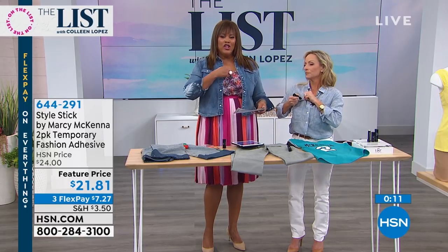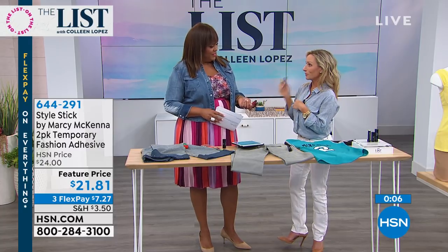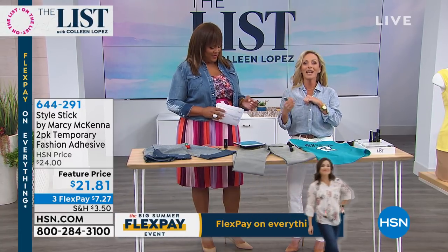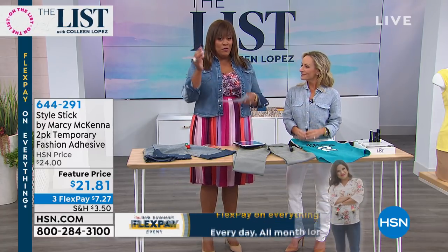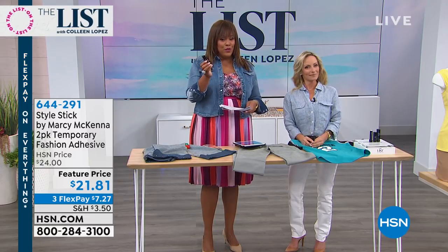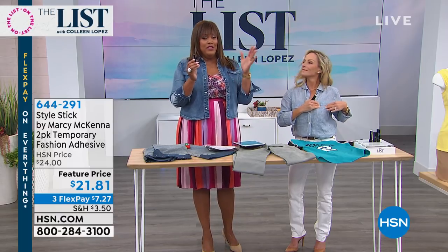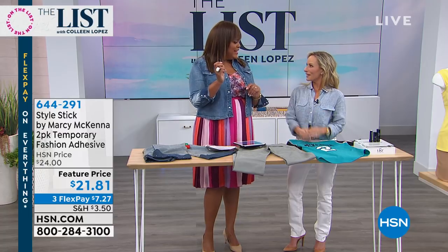If you wear a lot of button-down shirts, this is great even for your husband — they can create a button wherever they want. My husband uses this more than I do because his button is either too high or too low. Now he's able to put a button wherever he wants and is wearing all those shirts that have been hidden away in the closet for years. You're going to get two of these — three flex pays, interest-free — and you have 30 days. If it doesn't work out, easy returns. Get two home for $7.27.